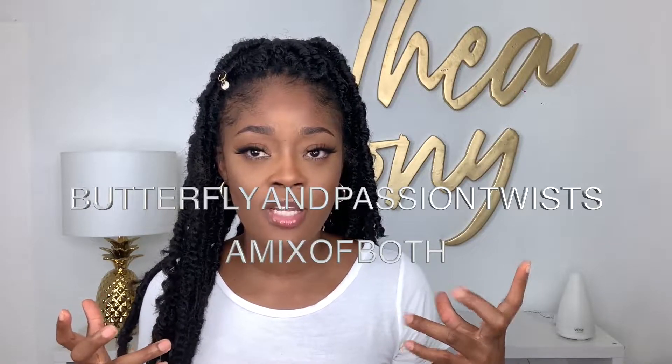They are very, very — and they resemble, it's almost like a dupe for — what the hell do they call them? The ones that you wrap around but keep loose. I can't remember the name, I'll put it on the screen. But they reached out to me to do this video for you, so thank you Janet Collection. And yeah, so this is the hair.